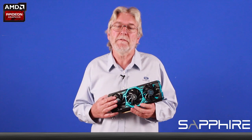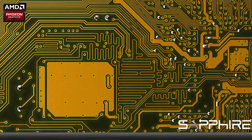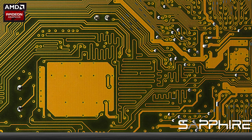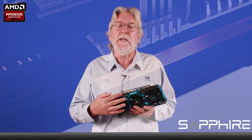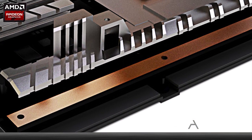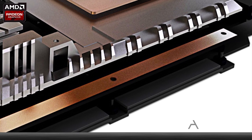Another new feature which we've introduced to the cooler on this series is what we call a PCB heat spreader. The printed circuit board itself is made up of multiple layers of copper and insulators, and what we've done is we left a section of the copper bare here and extended the heatsink to be in direct contact with the copper layer, so it takes heat directly out of the PCB itself.